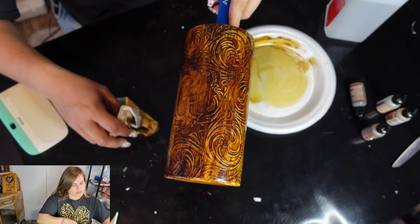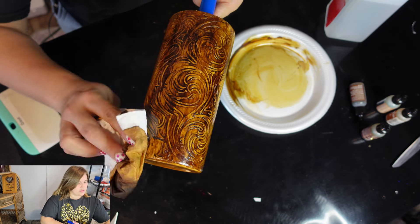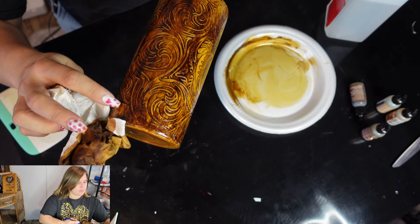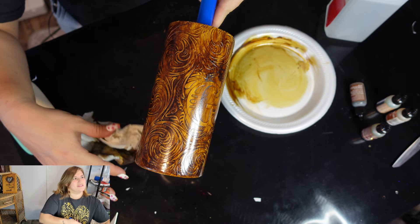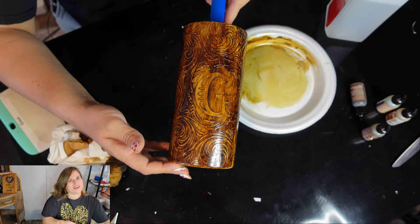And there you have it — the burnished leather look! Now all you have to do is epoxy it and it's ready to go. If you liked this video, give us a thumbs up. If you want to see more videos like this one, hit the subscribe button down below. Thank you so much for watching — y'all have a great day!